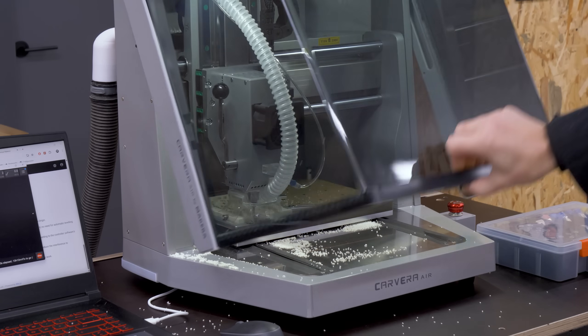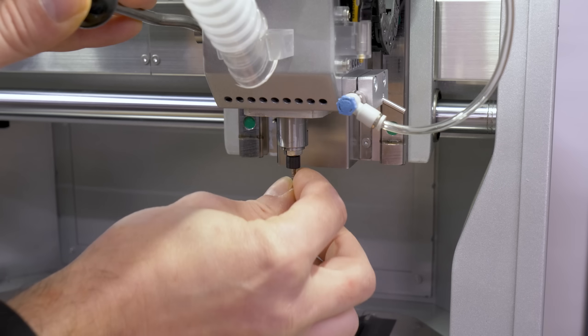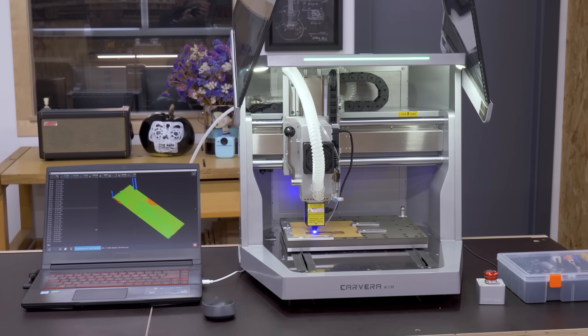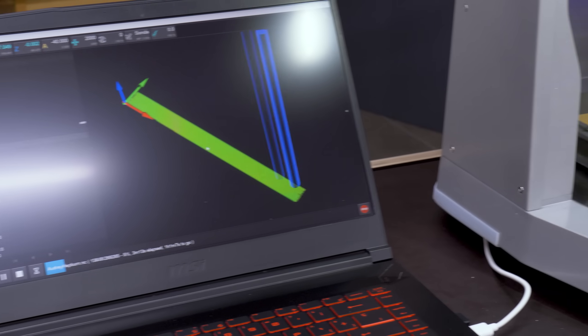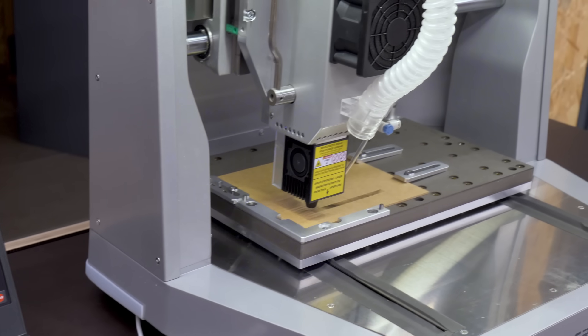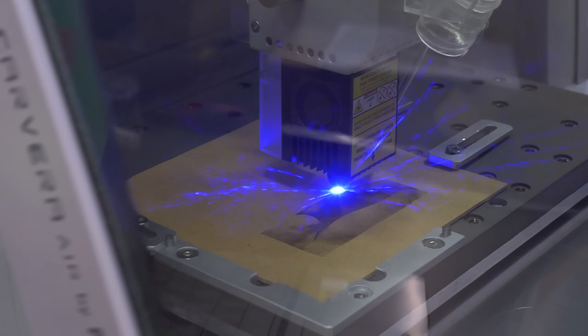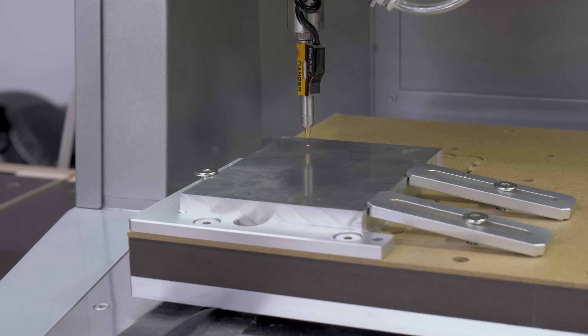In this video I'm going to put the new Carvera Air Desktop CNC to the test. It's been around 16 years since I made my own CNC to make guitars. When I left that job, I gave it to a friend of mine, so it's been a while since I've had a CNC in my workshop. A lot has changed since those times in the world of computer numerical control, and I think it's time I tried it out.